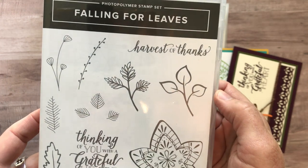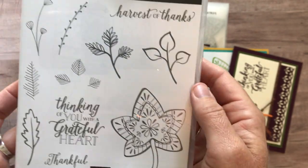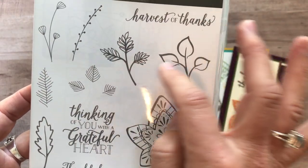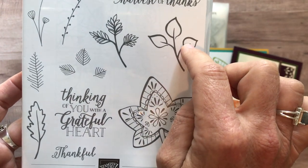I guess they're more leaves than flowers, aren't they? But they are just gorgeous. I especially love the detail on that stamp right there. They're really kind of soft and whimsical. Some of them are, and then some of them are a little bit more bold.